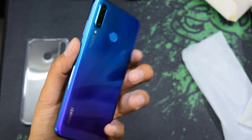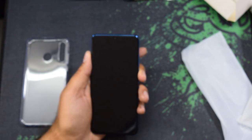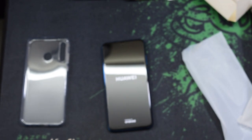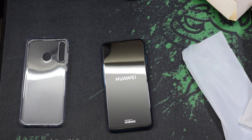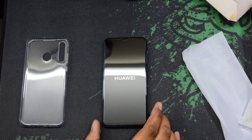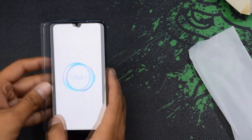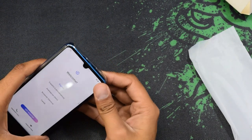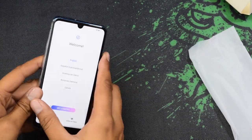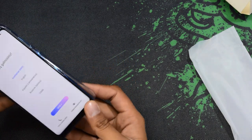Let me turn on this phone and we'll see the quality of the camera, front and back. The case is very tight from the sides so I have to use a little force to put it on the exact sides.